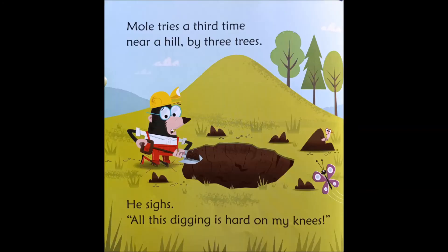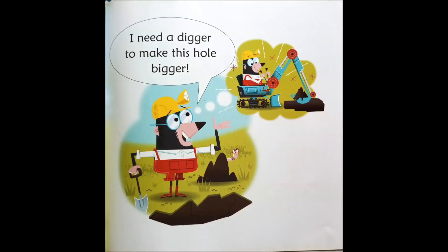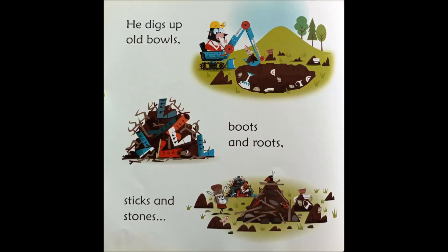Mole tries a third time, near a hill by three trees. He sighs. Ugh! All this digging is hard on my knees. I need a digger to make this hole bigger. He digs up old bowls, boots and roots, sticks and stones.